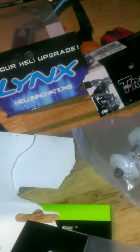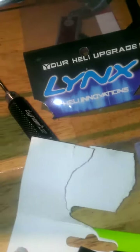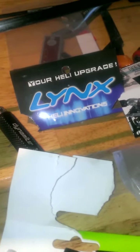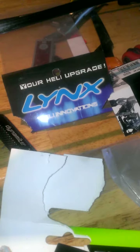Hello friends, this is 2200. I'm doing a quick video about my 700 Nitro. I've been having problems with the tail blowing out — no tail authority, or whatever you want to call it. I found the problem. I think I found the problem and I'm in the process of now putting her back together.